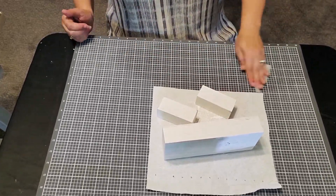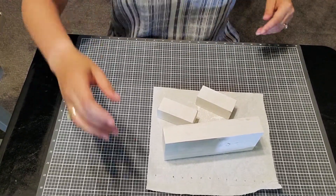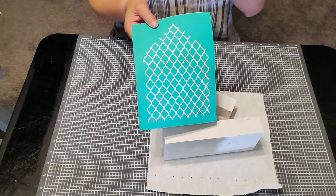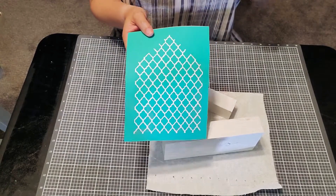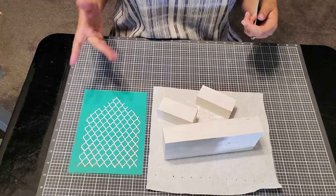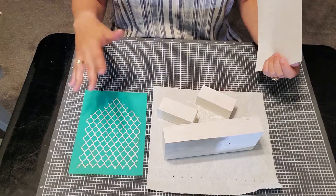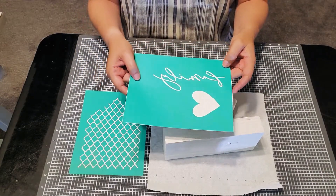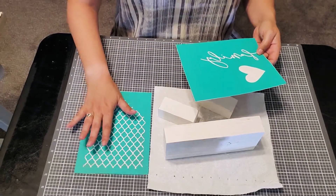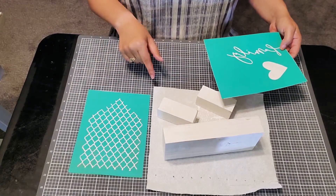Let me show you what we're going to be working with. So this is the house design I was telling you about. It comes with I believe three different patterns, and then there are some transfers that come with words on them — they're all on one big sheet and you just cut them apart. This one says 'family' with a little heart, and this is one of the patterned ones. They're both from the same set and I thought it'd be really cute to use on these wood blocks.